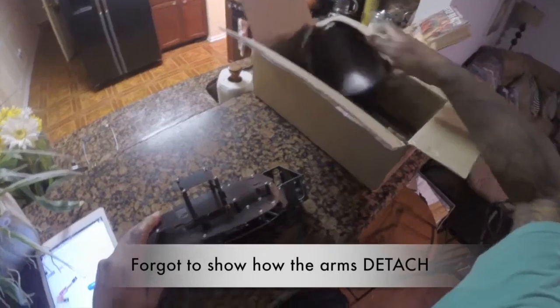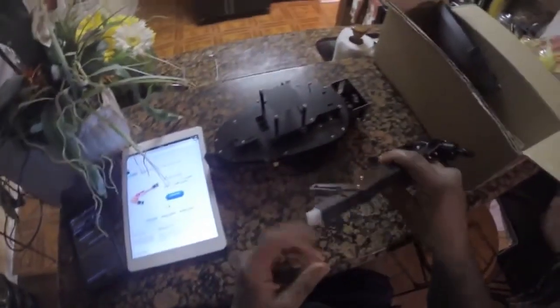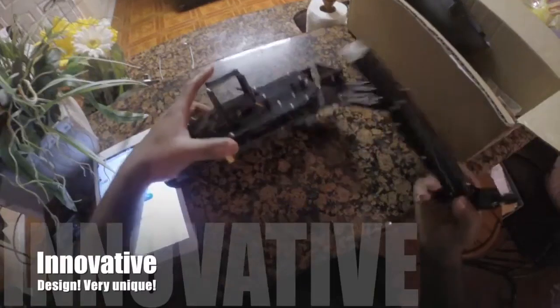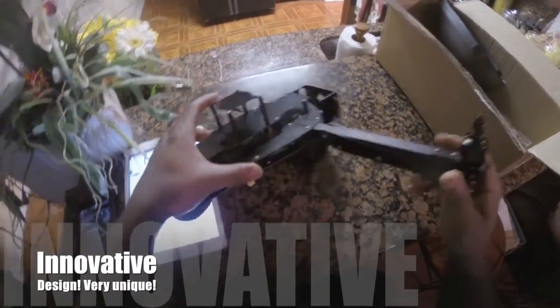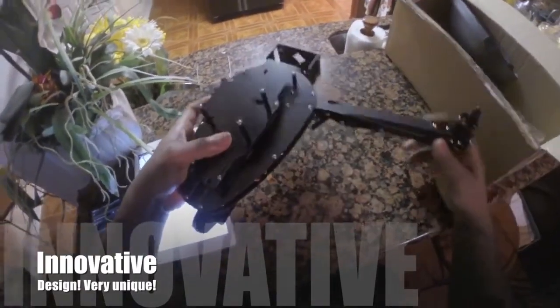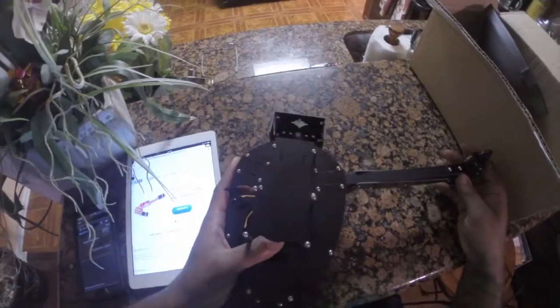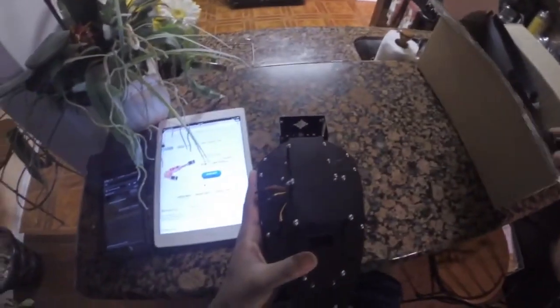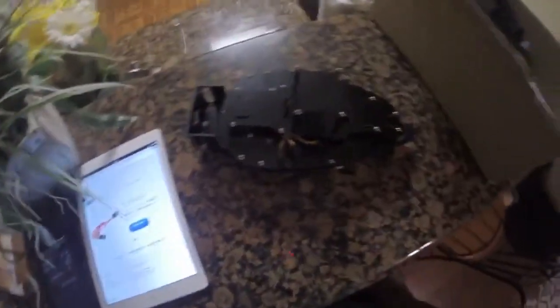One more thing I didn't show that's really nice about this frame: these connectors are how it comes. It comes set up with six plugs, three for each motor. You just pretty much slide it in like that and it clips into these little white connectors — that's how you set it up to get it flying. So it's pretty simple, but it works. They did an awesome job. I can't wait to get this thing finished. Thanks for watching, please like and subscribe.